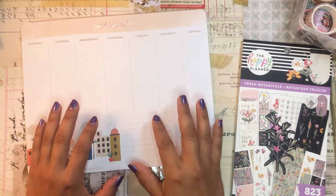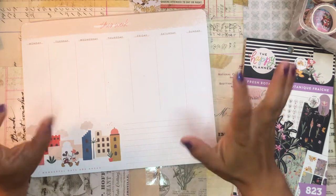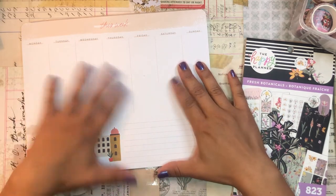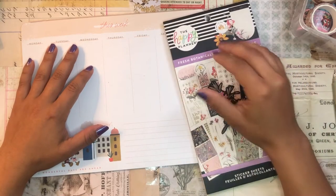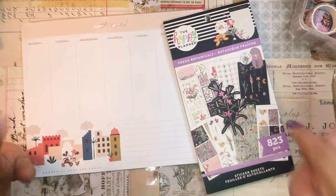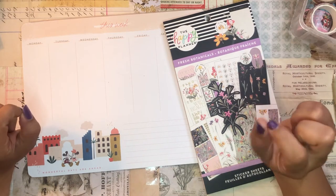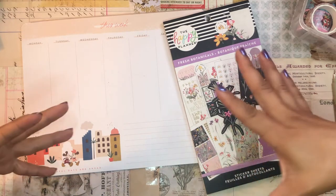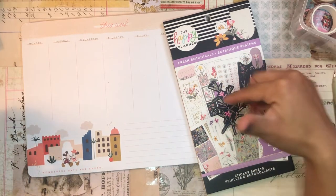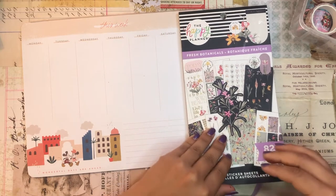Hola, buenos días. Good morning my beautiful people. Welcome back to the channel. I'm so glad you could join me for another planner video. I hope you're doing wonderfully out there. Let me know how you're doing — stop the video right now, especially if you have never commented before. This is a call out to you. I want to know who you are and where you're coming from. Just drop it down in the comments below. Say hi, don't be shy.